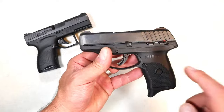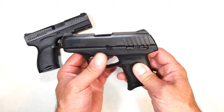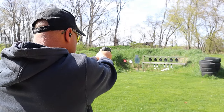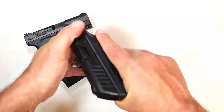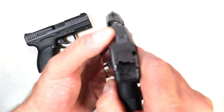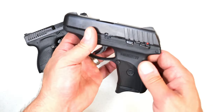You can pick up the EC9s for under 300 bucks, right around 250. The MSRP is 350 but it offers a nice little handgun. It is completely snag-free, suited for pocket carry. It ships with one seven-round mag, but with that extension on the base plate you get three-finger contact. It has a magazine disconnect — with the mag not in there the trigger will not pull. Sights are serrated black front and rear, low profile, built right into the slide so you can't change them. 3.1-inch barrel, and a thumb safety.